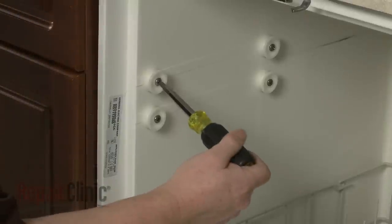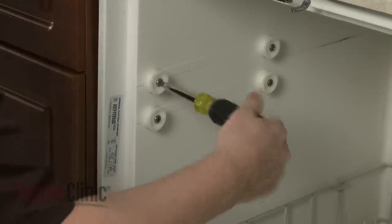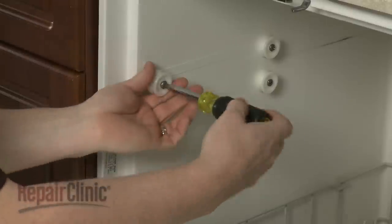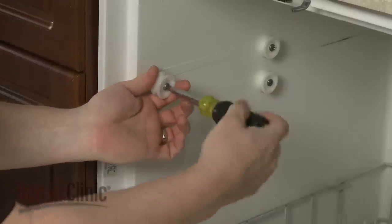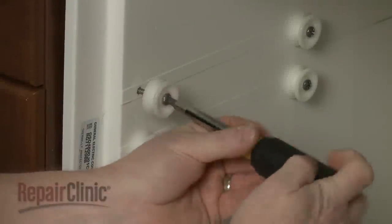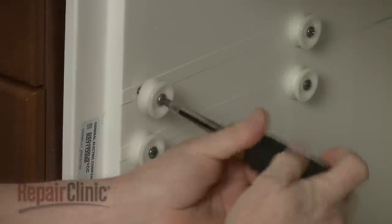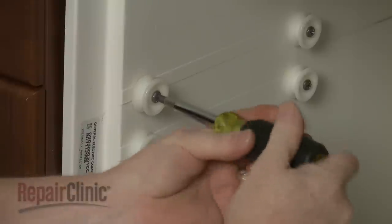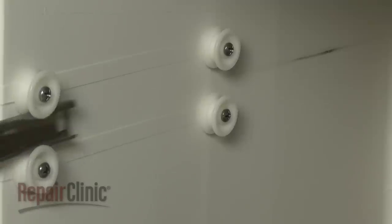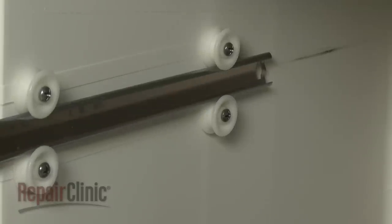Use a Phillips-head screwdriver to unthread the screw securing the roller you're replacing. Install a new roller by aligning it on the inner wall, then thread the screw to secure. Reposition the rail and replace the rear stop.